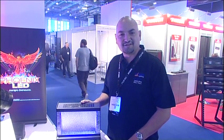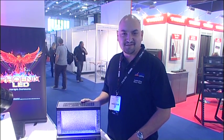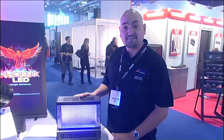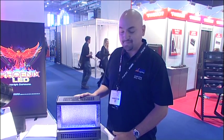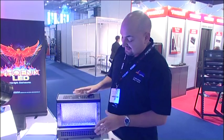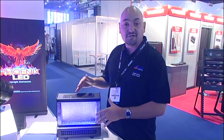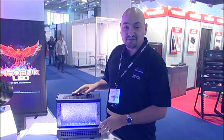Good afternoon. My name is Nicholas Champion. I'm the Vice President of Sales at Altman Lighting. Today at Plaza 2013, we're showing our new SpectraCyc UV Wall Wash fixture. The SpectraCyc UV utilizes the same housing and general configuration as our traditional RGBA SpectraCyc fixture.